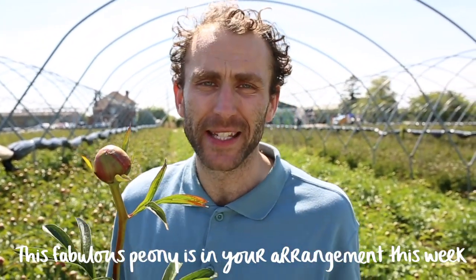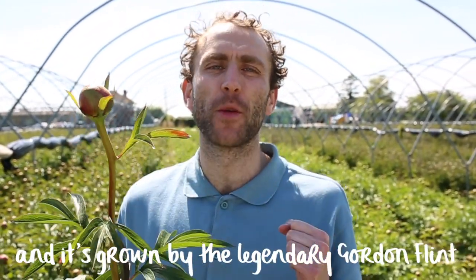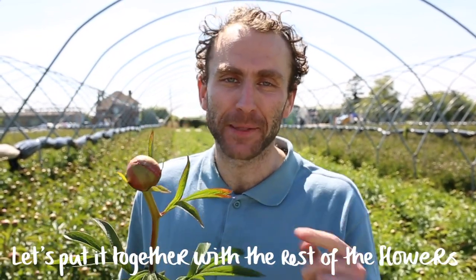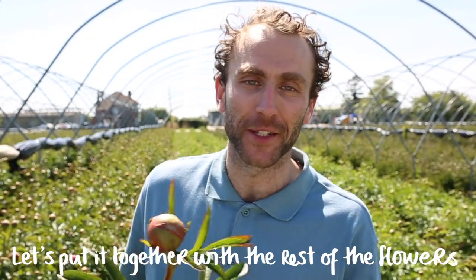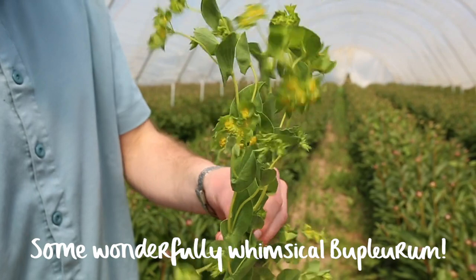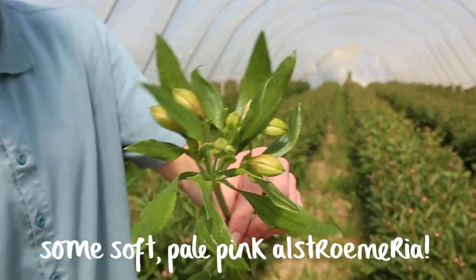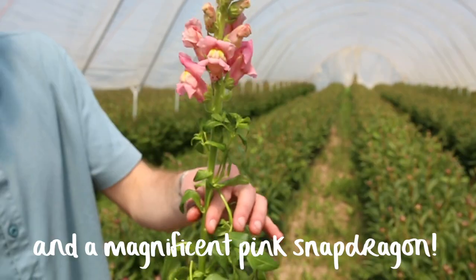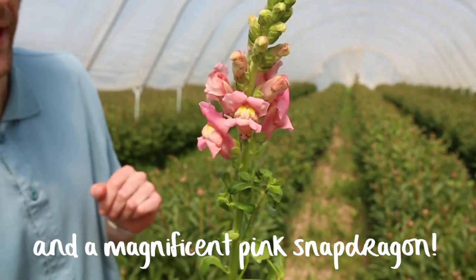This fabulous peony is in your arrangement this week and it's grown by the legendary Gordon Flint in Lincolnshire. Let's put it together with the rest of the flowers. We've got some wonderfully whimsical bupleurum, some soft pale pink alstroemeria, rose, and a magnificent pink snapdragon.